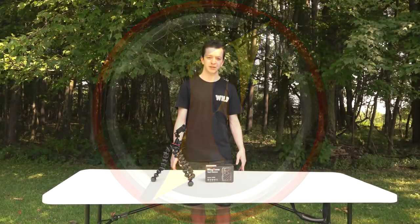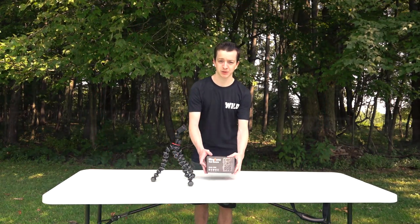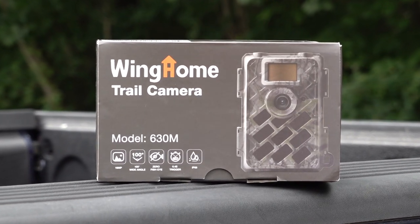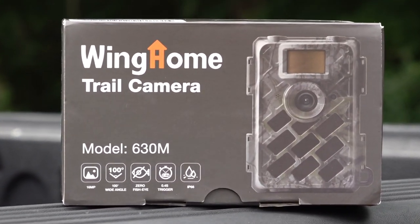What I've got with me today is the WingHome Model 630M trail camera. The company sent us this camera with the opportunity to test it, and I first want to thank WingHome for that opportunity.